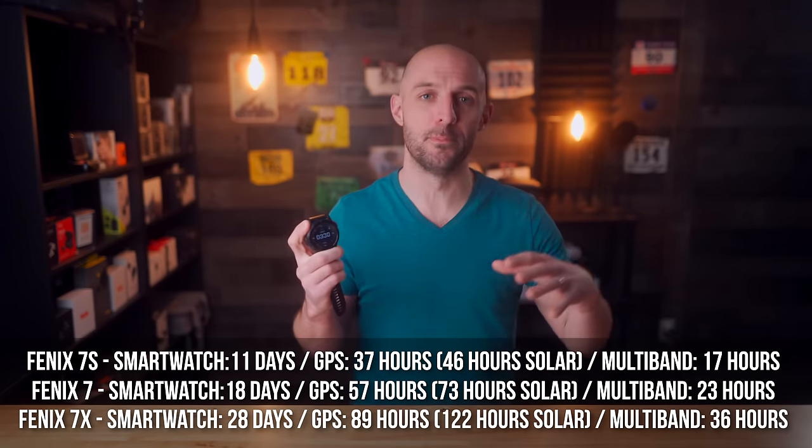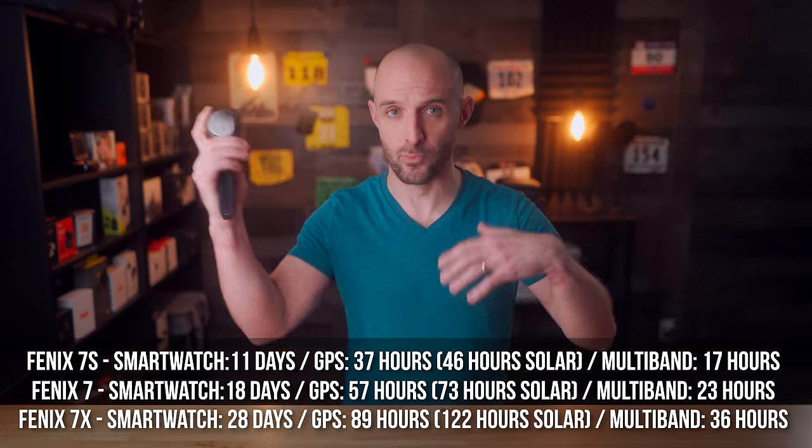The solar numbers assume up to three hours of direct sunlight in bright conditions, so take that for what it's worth. All in all, the battery specs have been significantly bumped up — even the little Fenix 7S can get up to 37 hours in GPS mode, which is enough for most people to run a 100-mile ultramarathon. That said, if you bump into multiband GPS mode on the smaller watch, you're only getting 17 hours — so if you want the best accuracy, you'll pay the price in battery life. In most applications, standard or all-on GPS mode will be perfectly acceptable and you'll get great battery life.